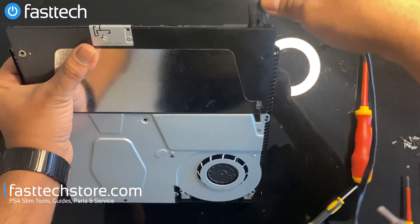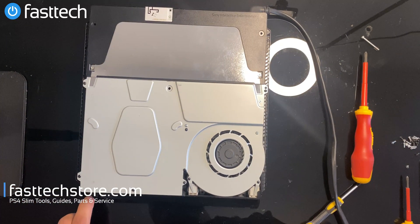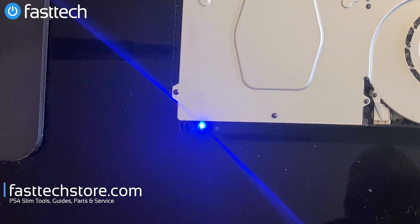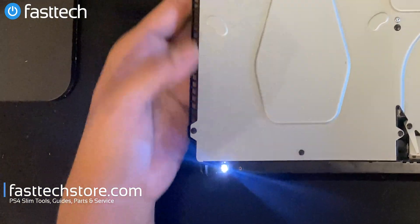Now I'm going to test the system. This light should turn white in a couple of minutes... and boom — you got white light!